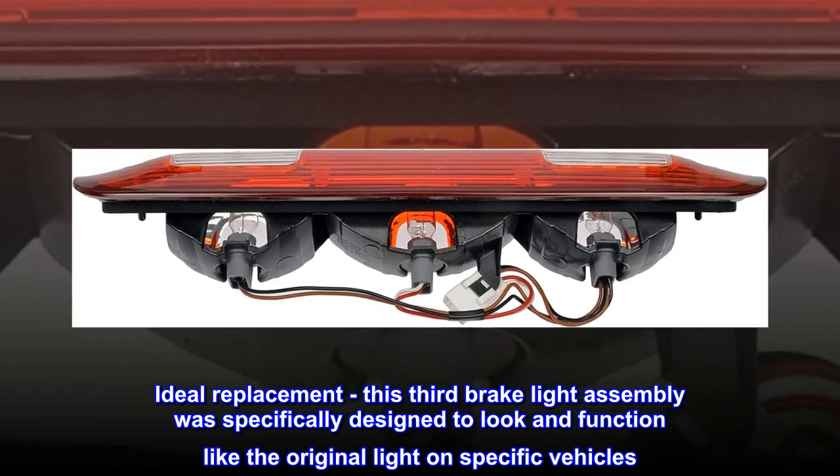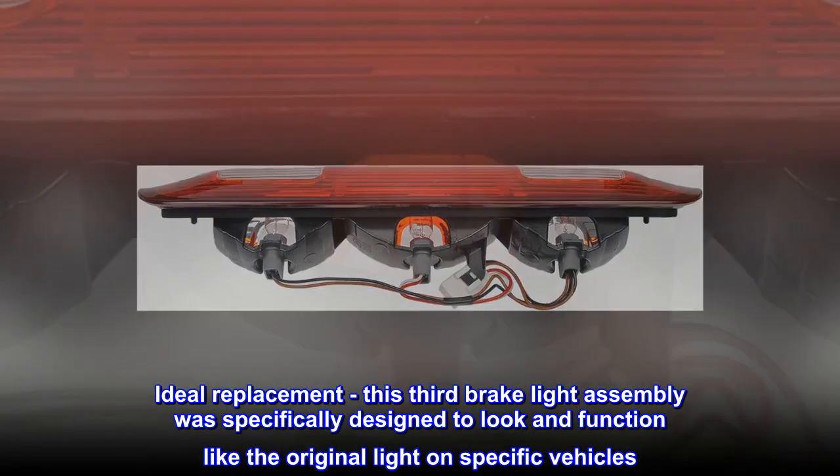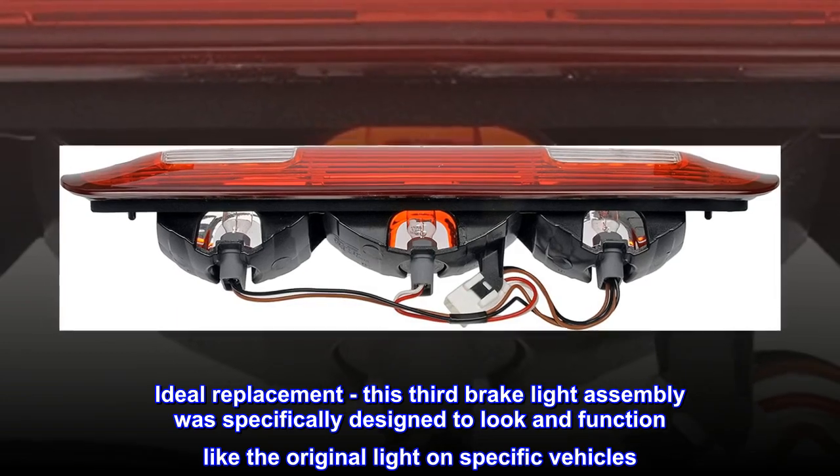Ideal replacement: this third brake light assembly was specifically designed to look and function like the original light on specific vehicles.